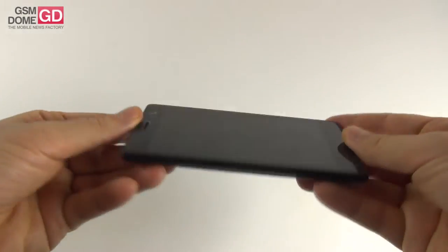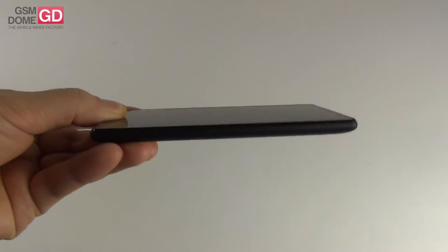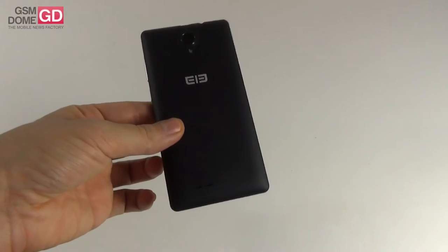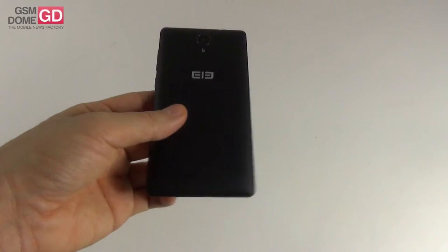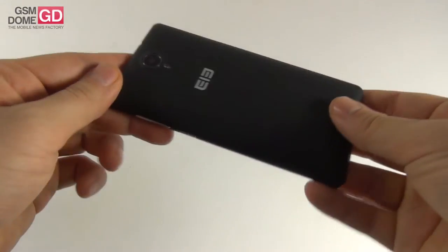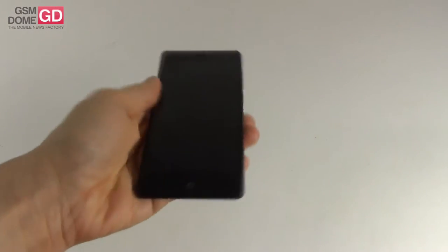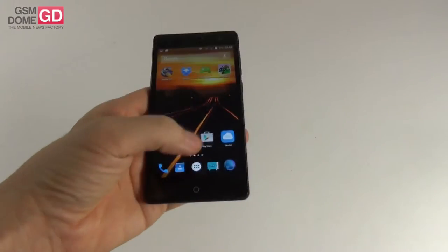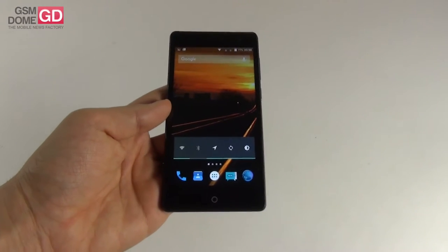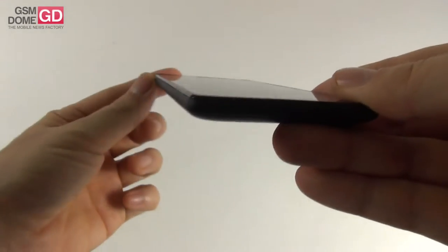The Elephone Trunk measures 8.9 millimeters in thickness, thicker than the Xiaomi Mi 4i at 7.8 millimeters, and weighs 138 grams, heavier than the Mi 4i at 130 grams. It reminds me of older Nokia models and has a very nice soft-touch texture at the back, like the Asus Zenfone 2 Laser. It comes in black, white, pink, cyan, or blue. It's very comfy to hold and pretty solid, though it has a long body making single-hand use difficult. It's 2 millimeters longer than the Xiaomi Mi 4i but has good grip and rounded edges.